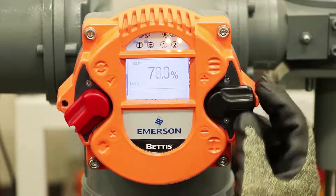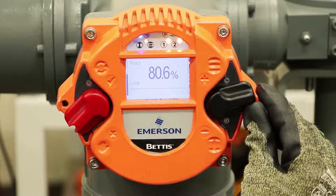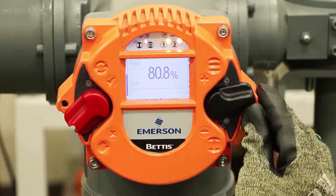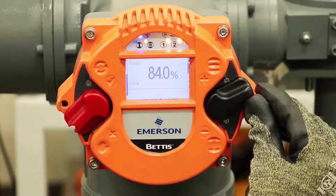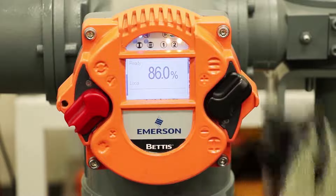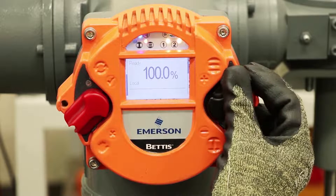These switches have a unique capability: they can be moved very slightly to just inch the position of the valve, moved a medium amount for a partial open or close, and they can be latched either fully open or fully closed. The indicator on the right side of the screen shows you how much that switch is being activated.